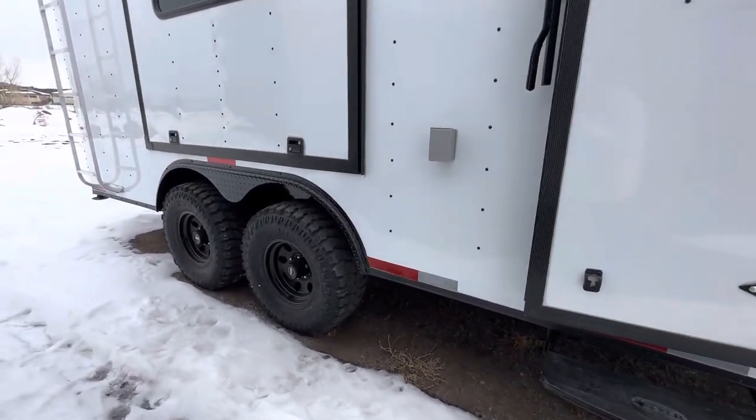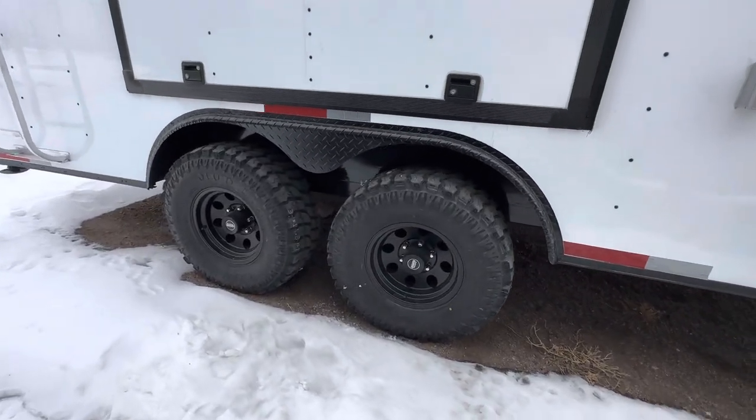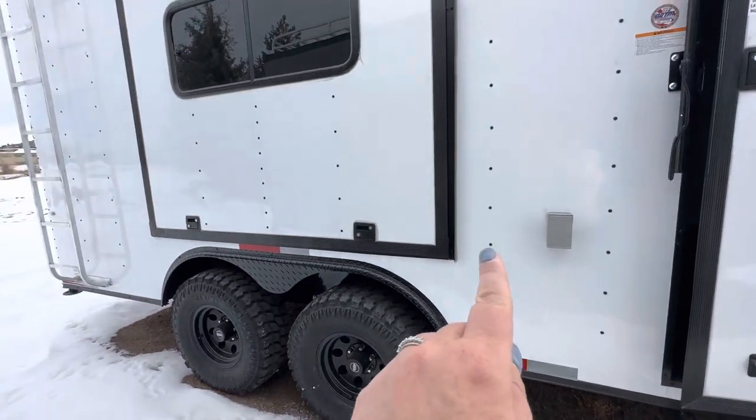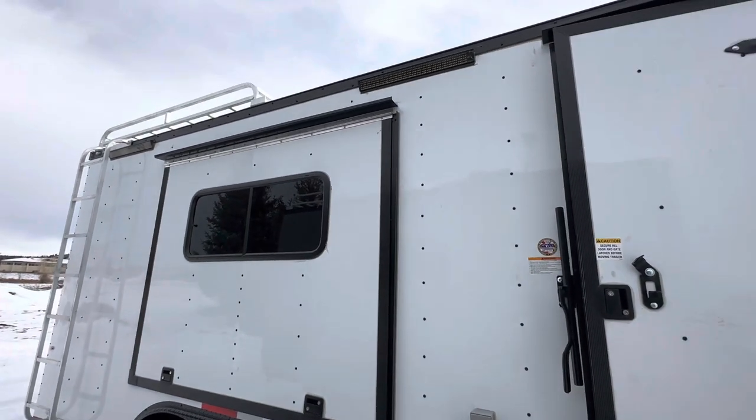This one's equipped with two 5,200-pound torsion axles, brakes on all fours. You've got a 32-inch mud terrain tire and a black American Racing wheel. There's an exterior GFI outlet — that's that little box right there. This also has our awesome awning door on it.